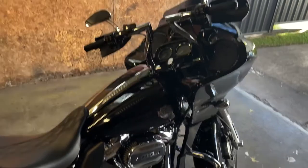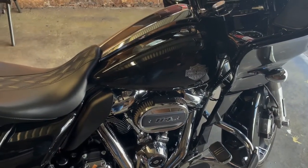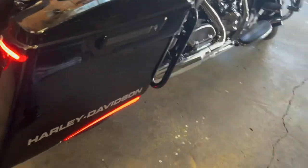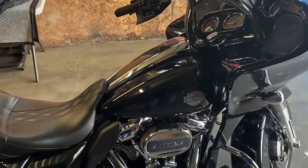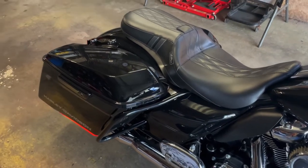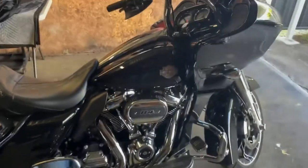I'll just show you a start-up. I've been riding it so it's warm. Let's give you a quick listen to the sound of the S&S Torque Cam 475. Definitely sounds a lot lumpier. Love it.